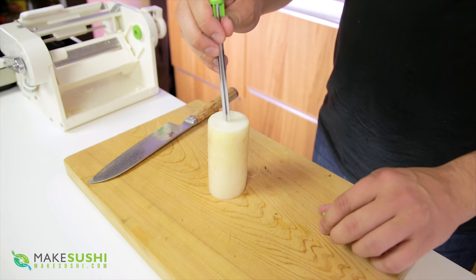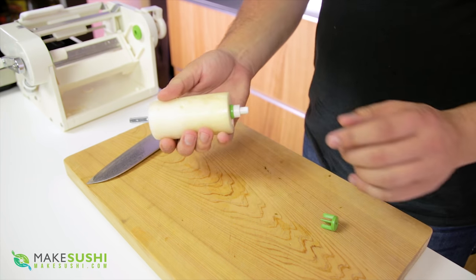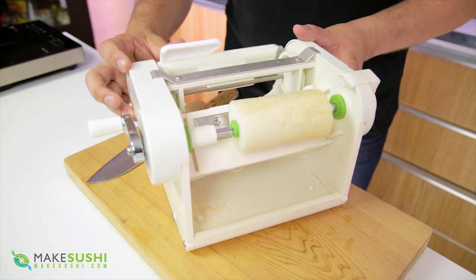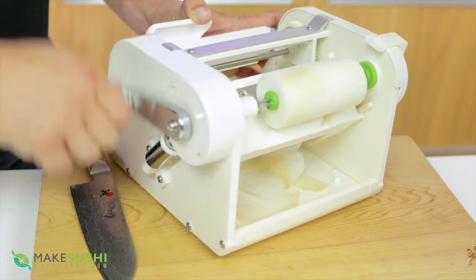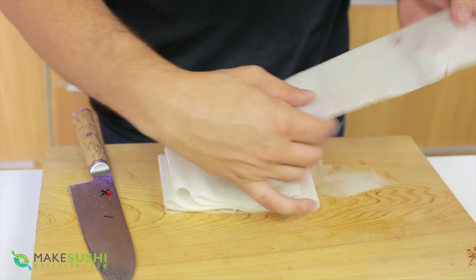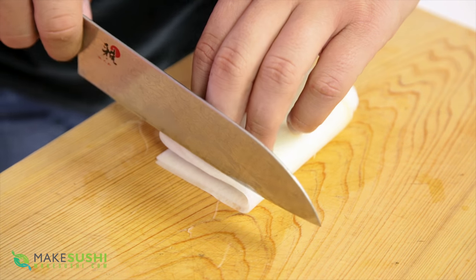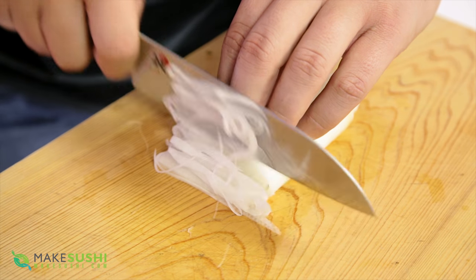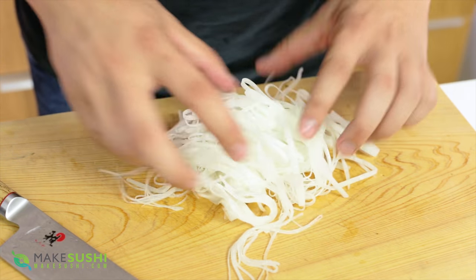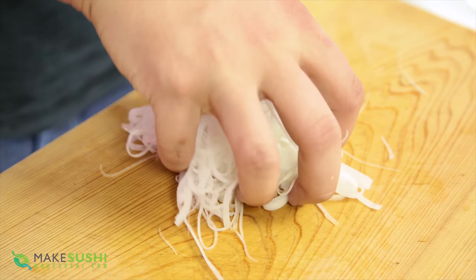You're going to want to prepare the daikon at least an hour beforehand. I'm going to use a gadget here to create the slices very simply, but if you want to do this by hand, I have another video showing the Katsuramuki slice — I'll put the link in the description. This gadget does it so quickly and creates a very even, super thin and consistent sheet of daikon. Then fold it over and chop it into thin strings. Once it's all chopped up, mix it up and place it into a bowl of ice cold water for at least an hour in the fridge — this is why you do this well ahead of killing the lobster.